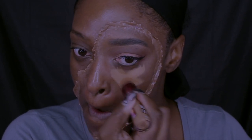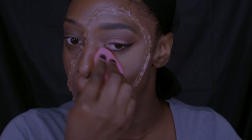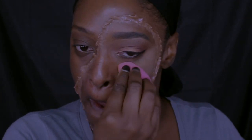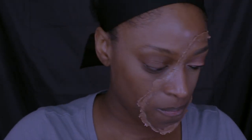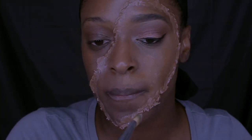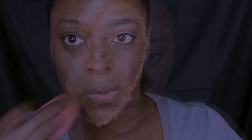Now I'm going in with my usual foundation and highlight. This is the Maybelline Age Rewind concealer — I'm applying that to highlight underneath my eye. Then I'm going in with my foundation, the Stila liquid foundation and concealer in shade 15, and I'm applying that inside where the scar wax is and where I did my eyeshadow.